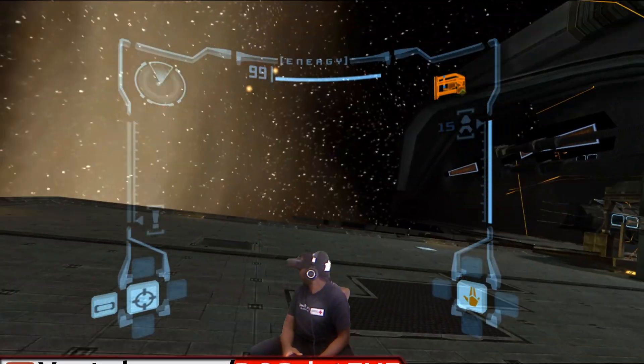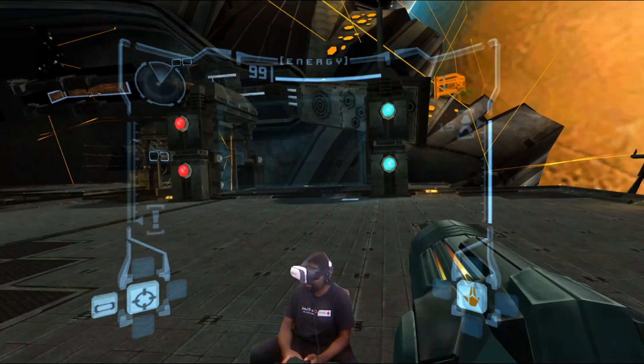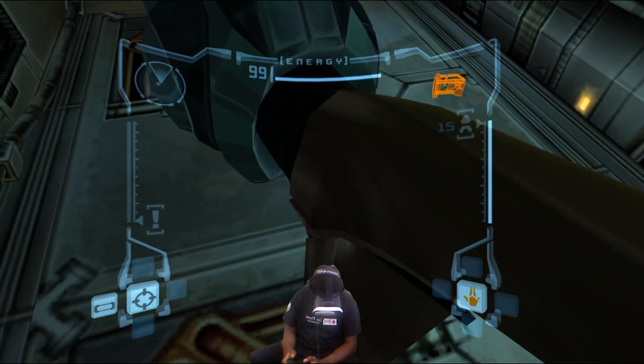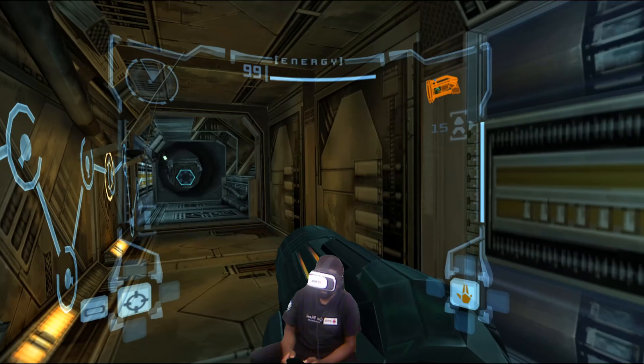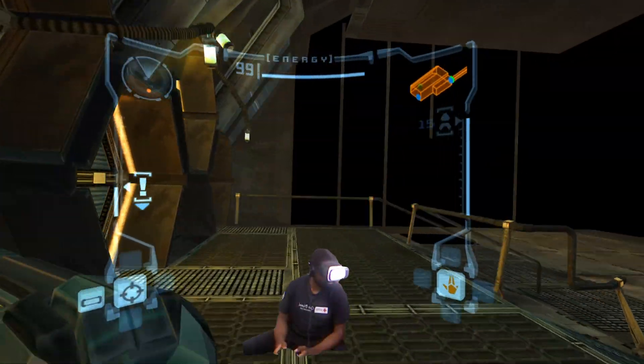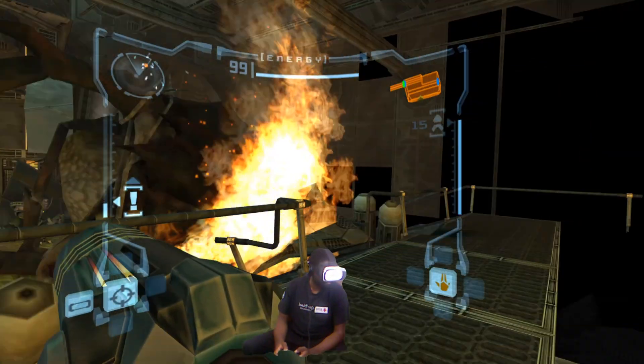Hey guys, today we're taking a look at Dolphin VR, a modified version of the popular GameCube emulator that allows for full 3D and a full 360 degree unlocked camera. And we're not going to be using the Vive or the Oculus Rift — we're going to be doing this on a $10 headset.